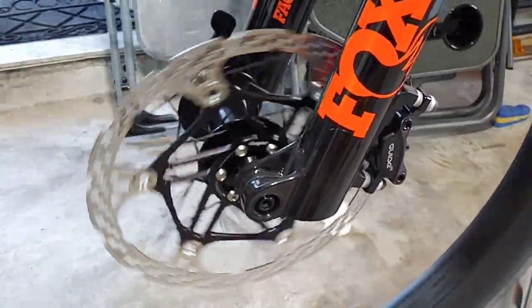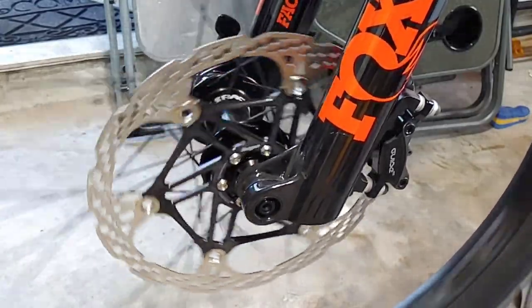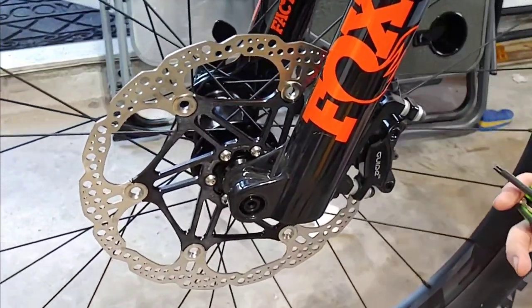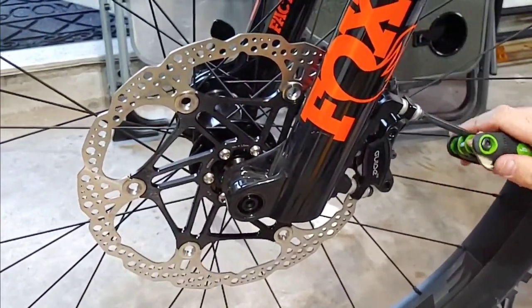There we go. Smooth as can be. Now I just need to tighten up the caliper and we'll be set to go. The way you do this is you loosen this, hold the brake down, and then tighten it while you're holding the brake lever down.